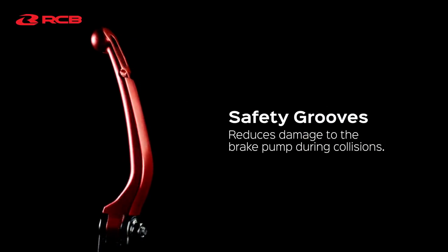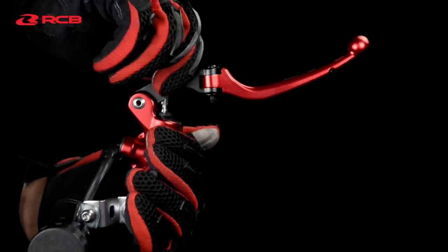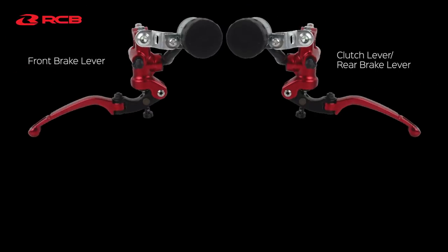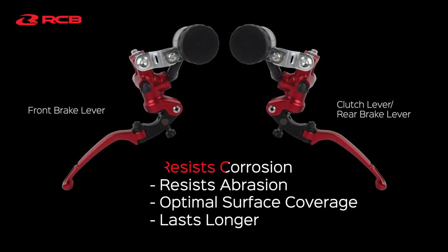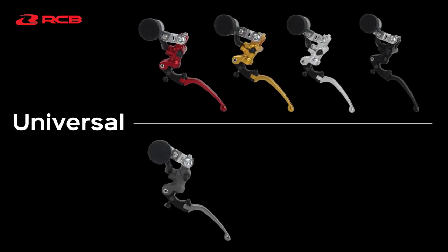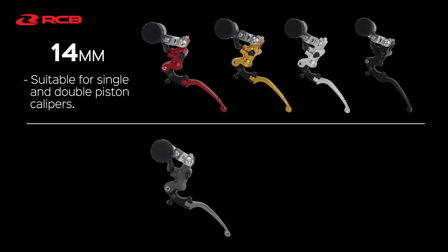The S1 Master Brake Pump features a lever adjuster, allowing for personal customization which improves the feedback between the rider and machine. It also went through the anodization process, giving it exceptional resistance to corrosion and abrasion. It is universally designed and available in 2 piston sizes: 14mm, which is suitable for single and double piston calipers.